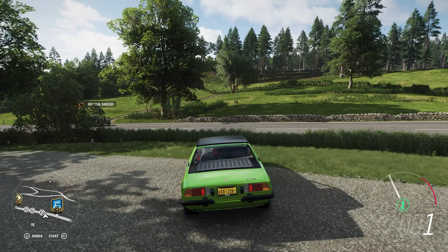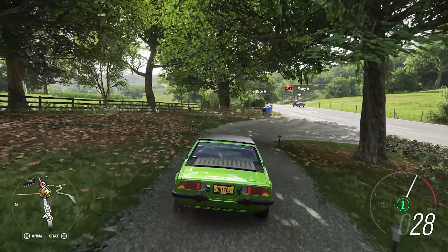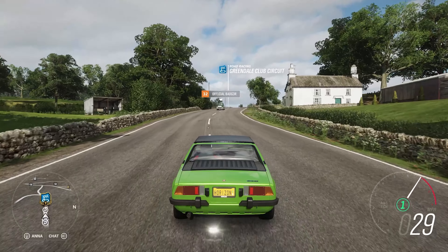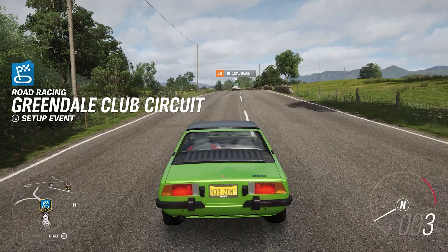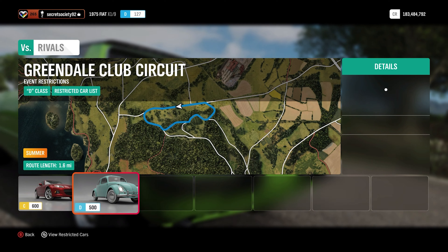Let's get to the circuit and see what we can do in its stock form first. I'm going to be using manual gearbox in this version of the car - probably won't need to when we upgrade it, but because it's not got all that much horsepower we're going to be in manual first.